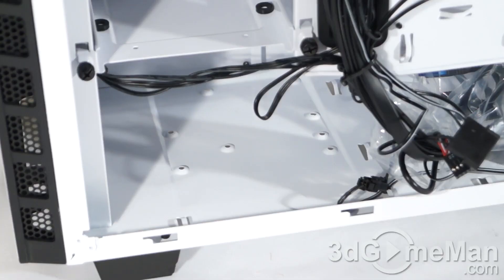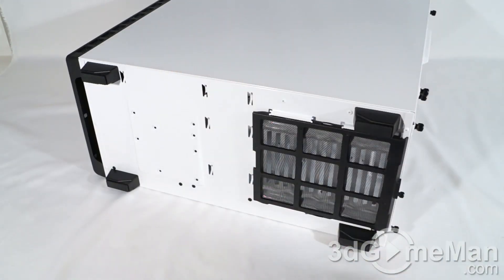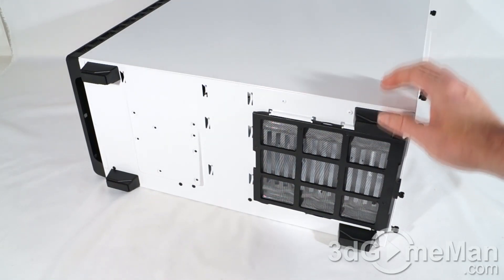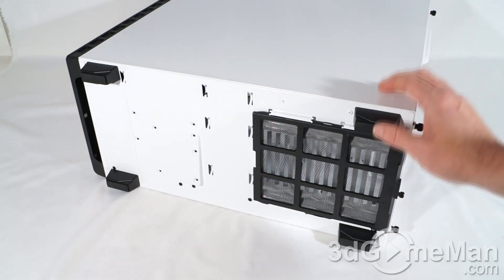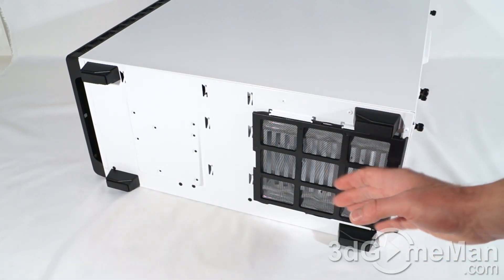You've also got an option to install a 2.5-inch or 3.5-inch drive at the very bottom of the case. At the bottom there are four feet and each one has rubber on it. These feet are rather tall, which is excellent because it will keep the case up off a soft surface like carpet and allow the bottom power supply's fan to intake cool air.